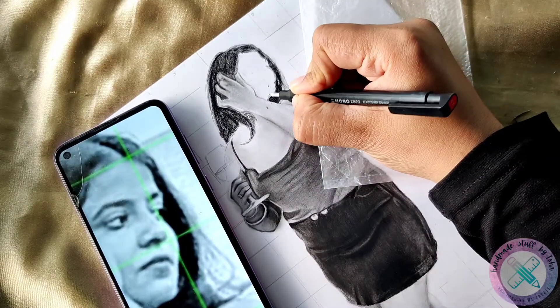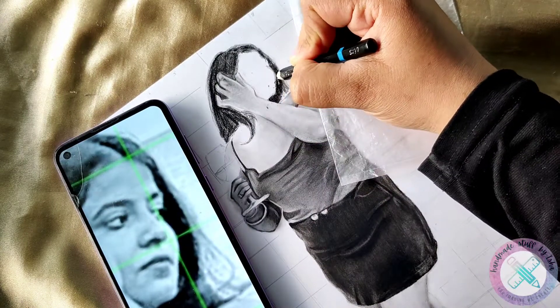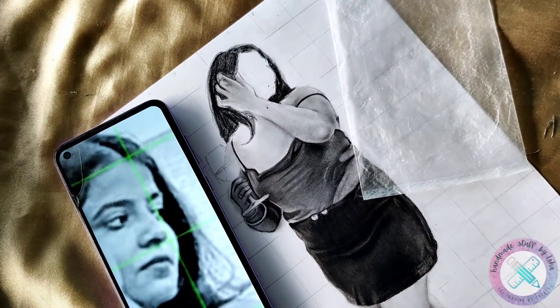So here at this point I have completed making the hair of the girl with the help of only two pencils — the charcoal pencil and the HB pencil of 0.5mm.